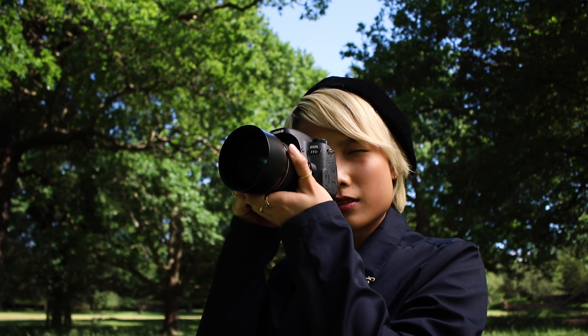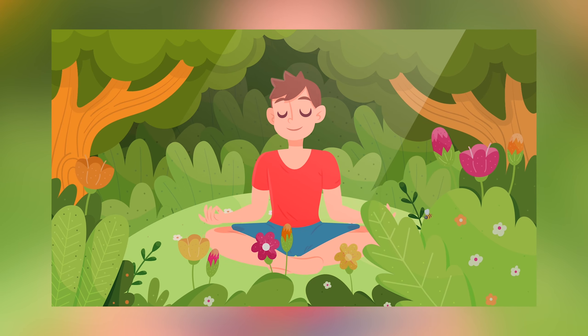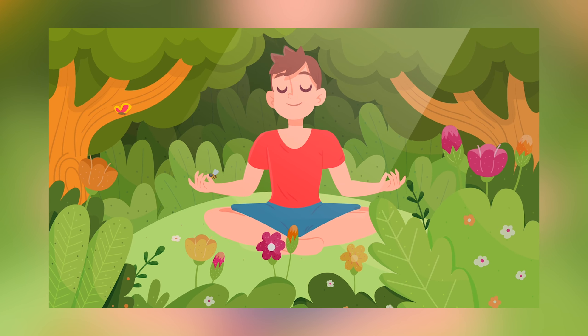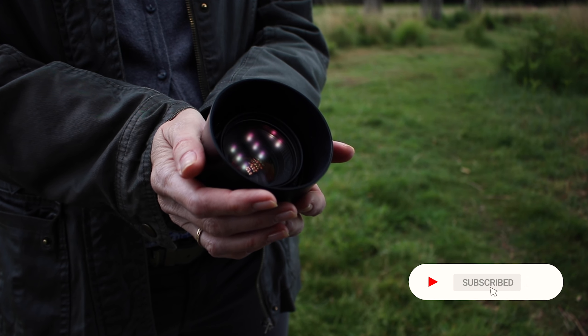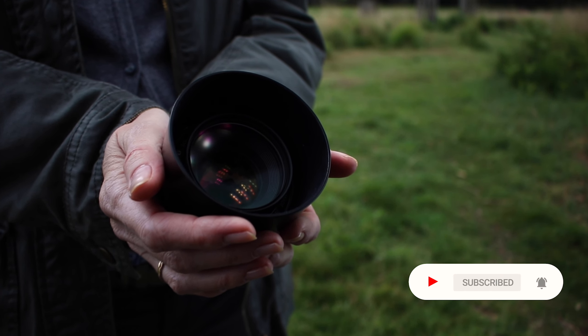Finally, since a lot of you seem to like my voice, I've created a meditation channel where I post every week. If you want to check it out, I have a link down below. Thank you very much for watching. Don't forget to leave a like, subscribe, and hit that bell, and I'll see you next time.